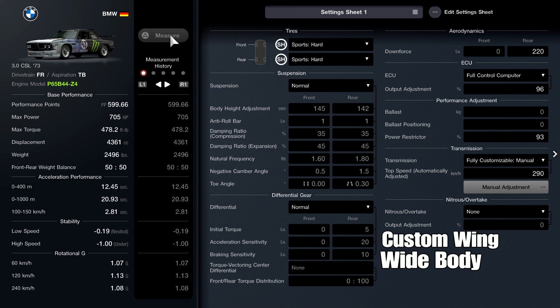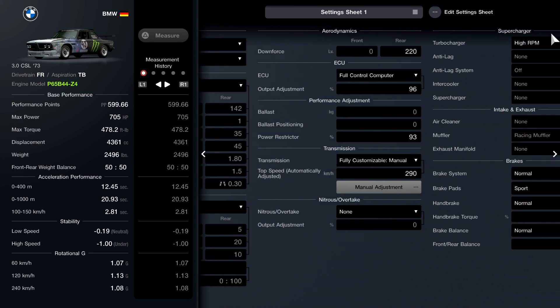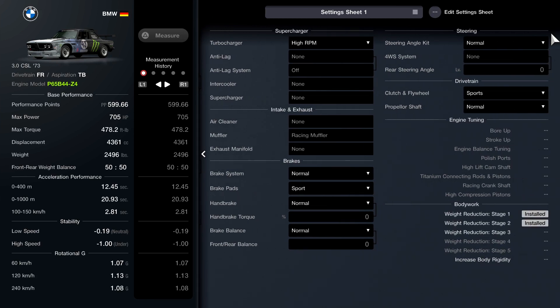So here's the setup and the custom parts you guys need if you want to copy that setup. If you do have the engine and this car, I do recommend trying this out. I hope this guide will help you out, I hope you guys enjoy the video, and I'll see you guys in the next one — take care.